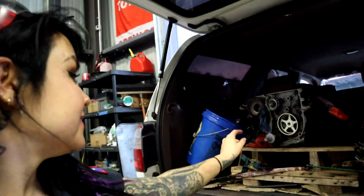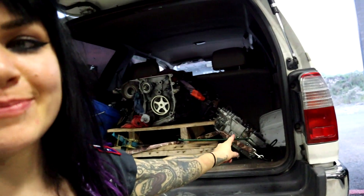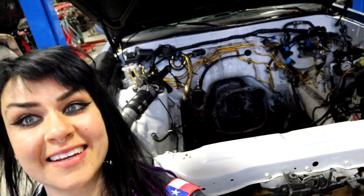That's a block, and that's a spare head, and that is a very empty Supra.